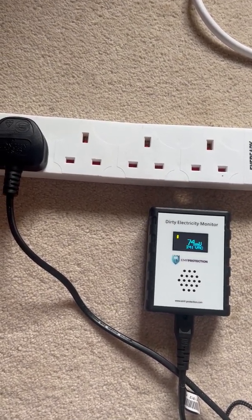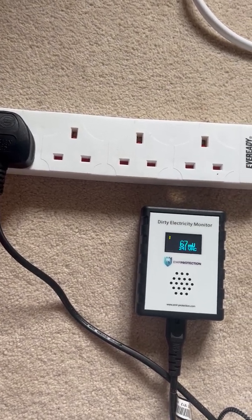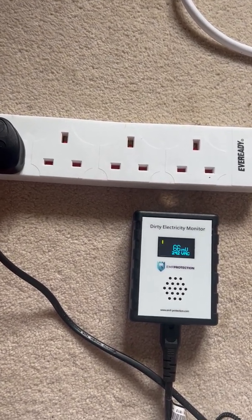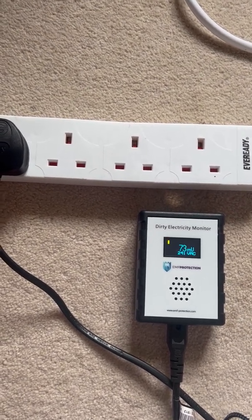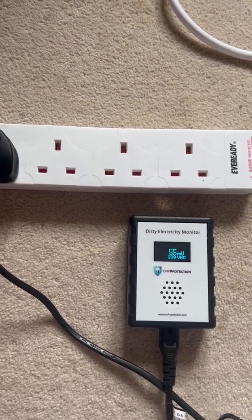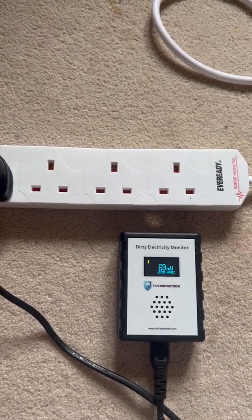Here it's not overly toxic — you want to be between 25 and 50 MV on the line analyzer, and you can see we're between 60 and 70, so we've got a little bit of work to do. How many filters will that need? Well, we're going to plug some in and see.